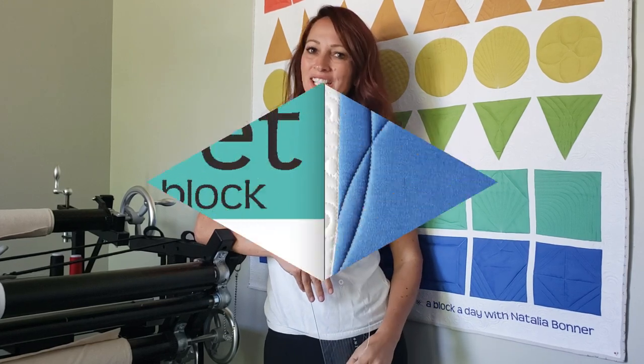Hey everybody! I'm Natalia Bonner. It's day 107. Today we're going to be stitching with my four-in-one machine quilting ruler. Let's get stitching!